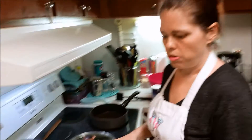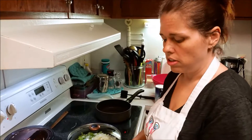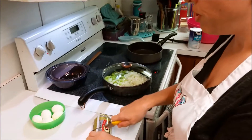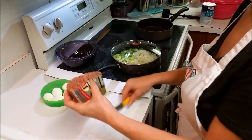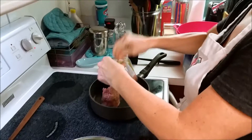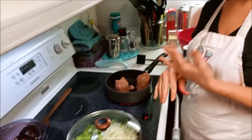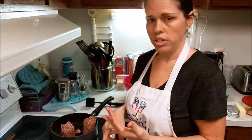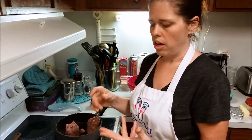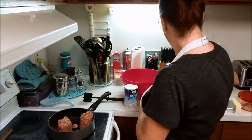I use sausage — Jimmy Dean pork sausage with sage. If you don't have sage sausage, you can use regular sausage and add sage to it as you cook it. You do need sage for this recipe. This is a one-pound package and I'm putting it on medium-high to cook. You'll need chicken, sautéed onion and celery, four to six hard-boiled eggs for a big batch, your sausage, and your stuffing mix.